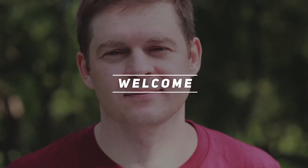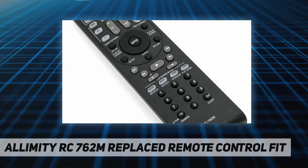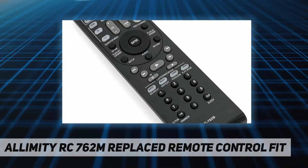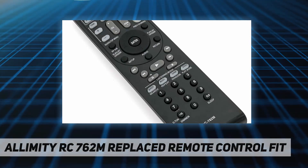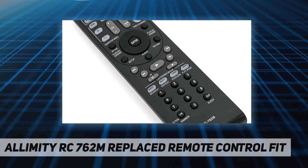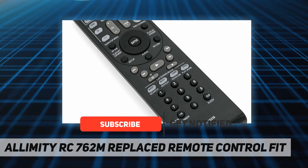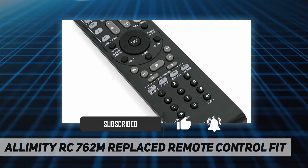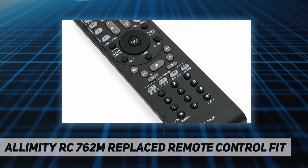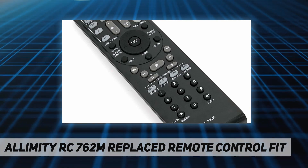Hey, welcome back to my channel. This is a limited RC 762M replacement remote control fit for Onkyo home theater, compatible with models: 241-4076-2, AVX 280, AVX 290, HT-R280, HT-R290, HT-R380, HT-R390, HT-R538, HT-RC230, HT-S3300, HT-S3400, HT-S3400B, HT-S5305, TX-SR308.